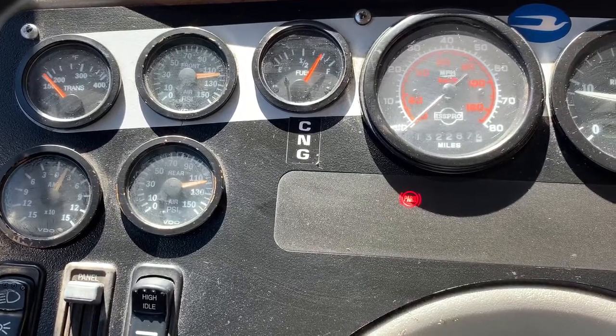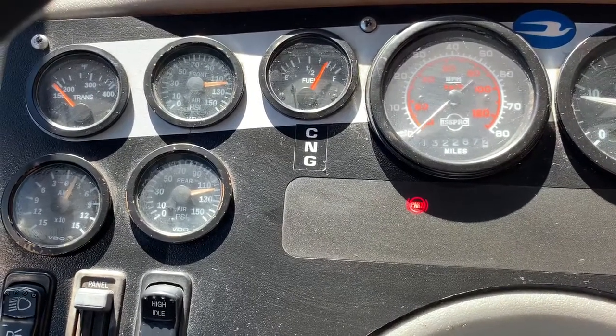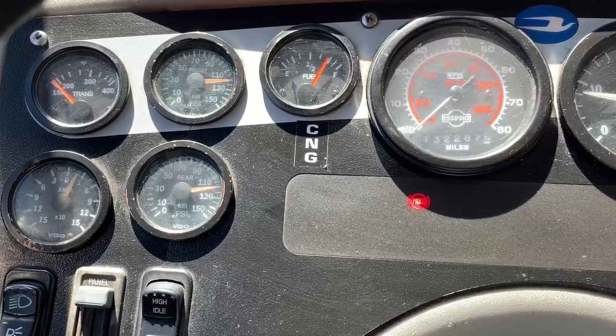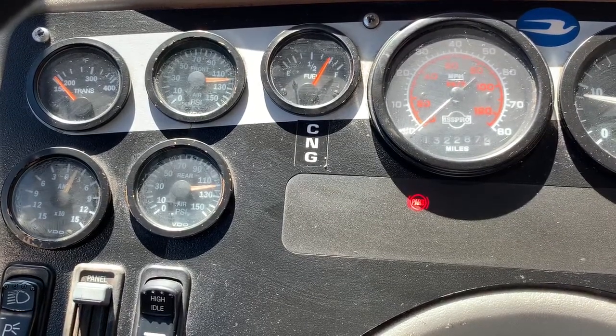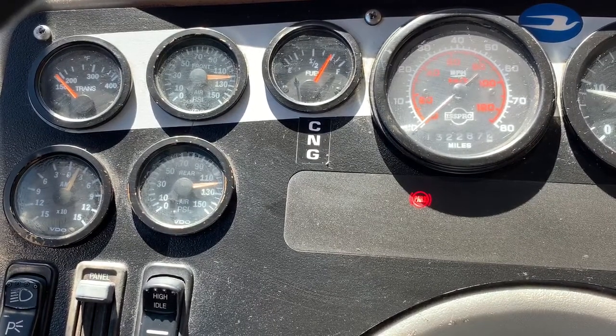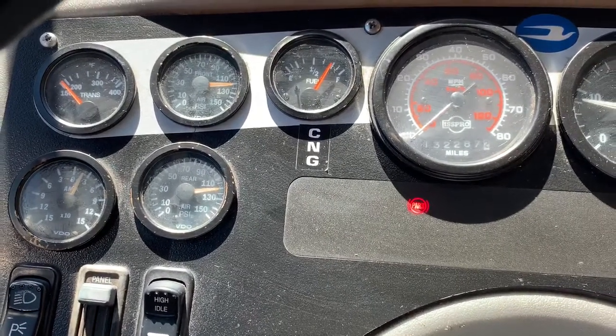My bus takes forever to build up air. My air governor cut out at 120 pounds. Now on to the S for static test.